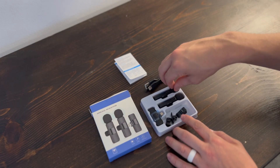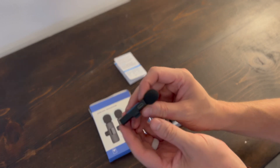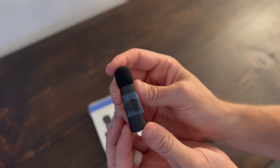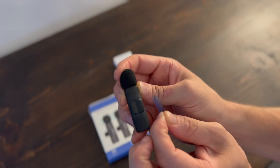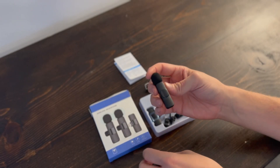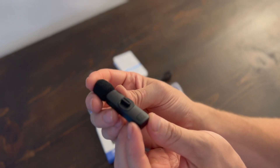I'm going to take one of these microphones out and show you how simple it is to use. There is the charging port — the Type-C cable goes there. Under the film I'll take off, that's actually the receiver area where the signal transmits from. On the back is where you use the clip, and then the power button is down at the bottom.